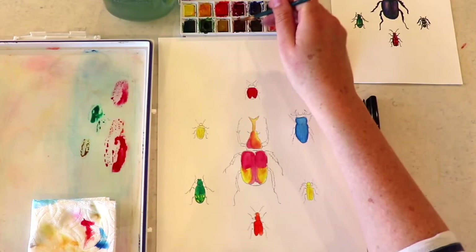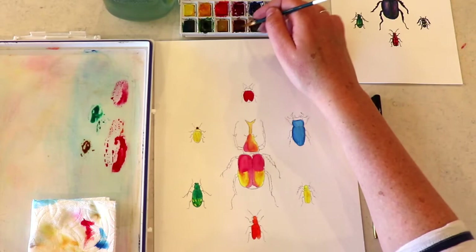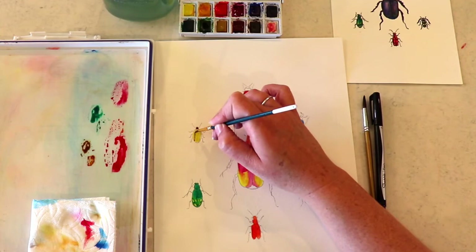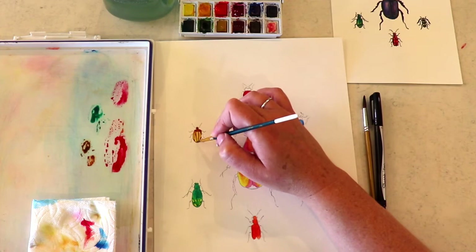So now I'm going for my burnt sienna, which is the lighter brown. I'm just going to get to this guy and give him a brown head, and then just really carefully going over those lines. Don't worry if you don't get those lines perfectly straight — it will look just fine.